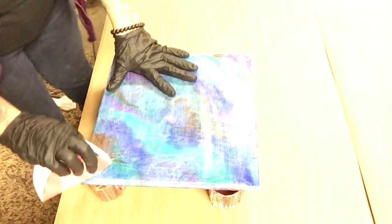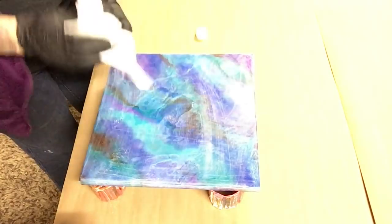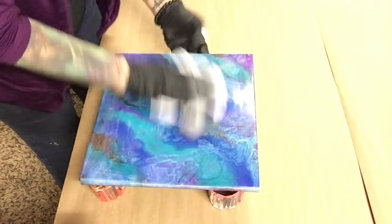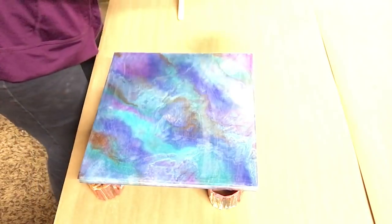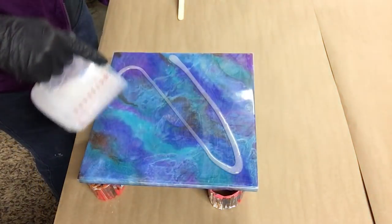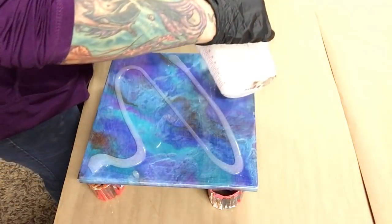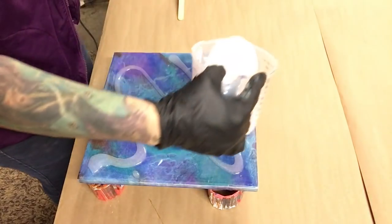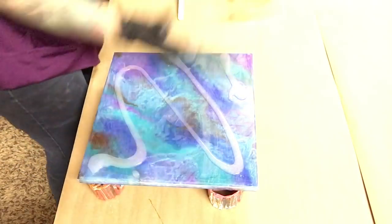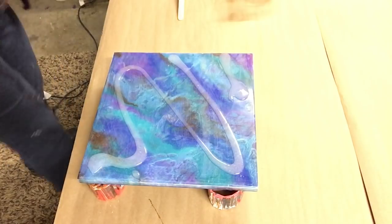I'm putting just a little bit of clear on here — not too much because I don't want to dilute my colors too much. I'm going to put a little bit of clear on first. You don't have to do that, it's just something I like to do sometimes — I do it sometimes, I don't. Now I'm going to heat it up.